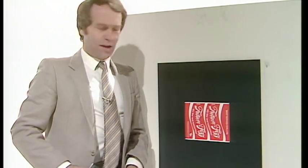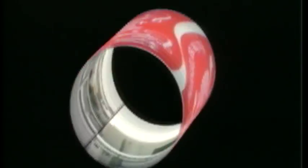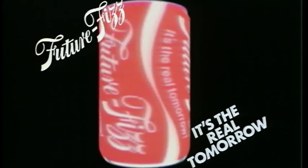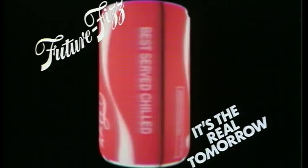Well, I thought for my finale, as it's still the festive season, that I'd invite you to have a drink on me. Here's the artwork. I'll just wrap it round. No artificial flavouring in this drink — just a free train set in every can. Not bad. I'll just round off those corners. Yes, I can hear it now. Future Fizz — it's the real tomorrow. Canned as only McCann can.